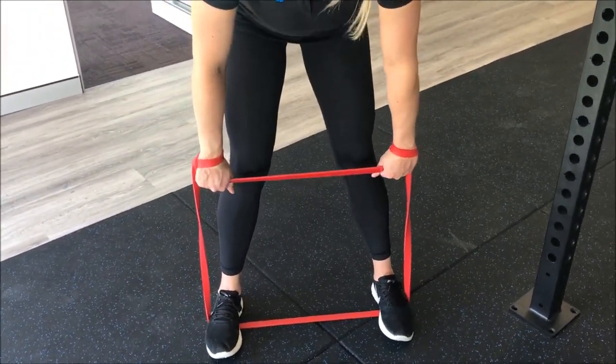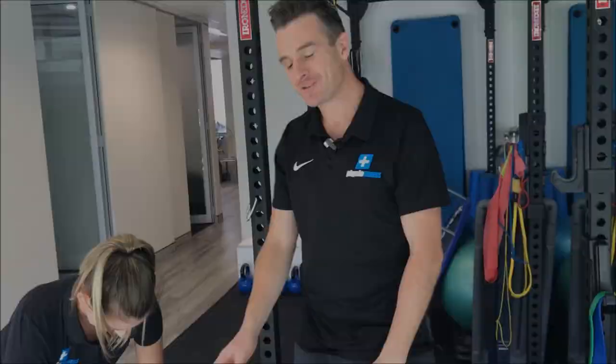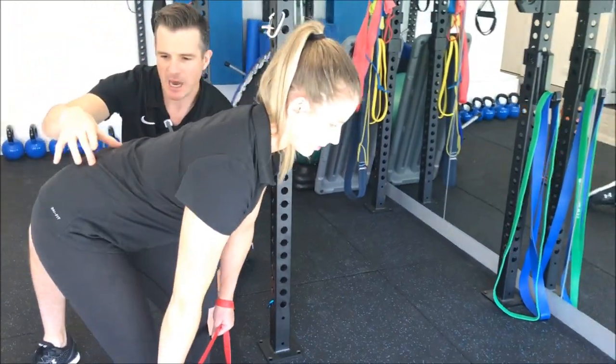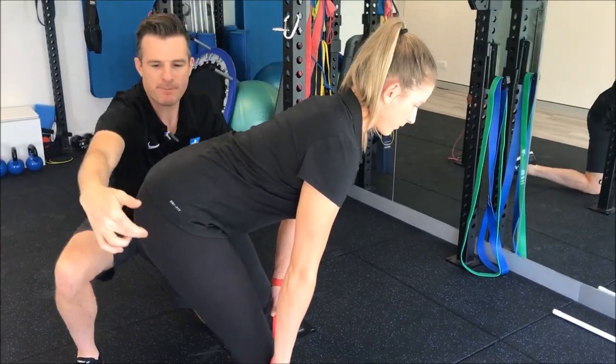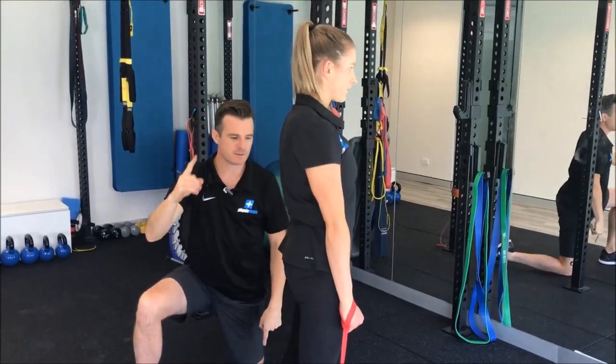Did you see that? That's how you use a band. The load's off a little bit more — she can adjust, flex, extend, and that helps her keep it in neutral. Learn to keep that neutral, stiffen, and then go through here, come up again and push that forward. And there's your deadlift.